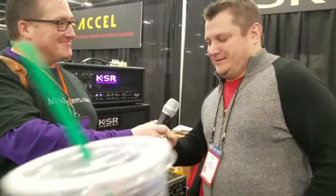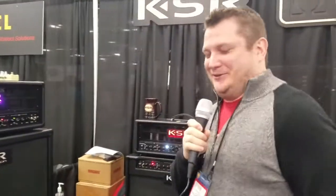Hi, I'm Derek Davadovich from MusicPlayers.com and we're here with Kyle from KSR. He's going to take us through some of his amplification line. How are you doing? Welcome to NAMM 2017.